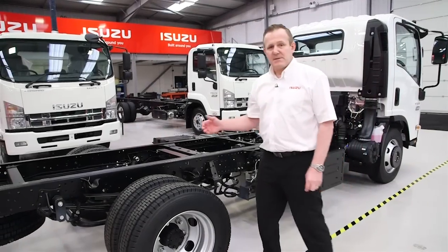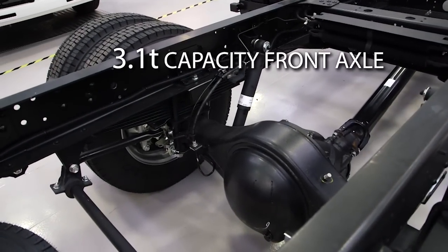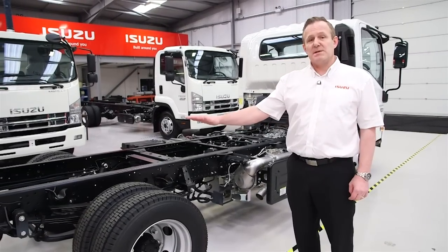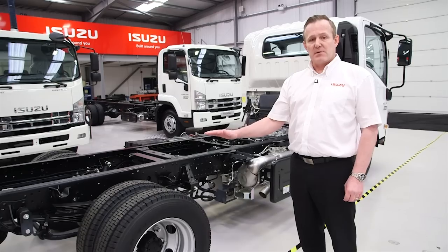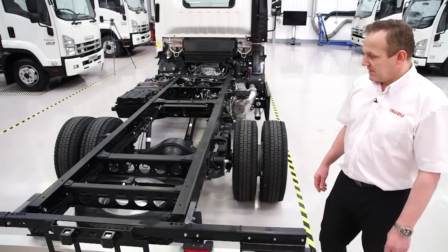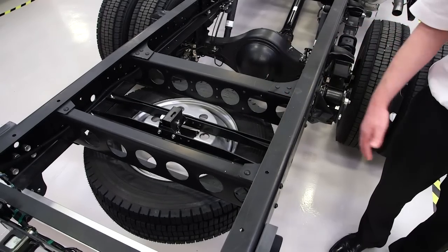The N75 has a 6 tonne rear axle as well as a 3.1 tonne front axle. This gives a lateral tolerance across the vehicle of 21%, which helps to reduce the risk of any kind of overloading due to diminishing loads. The Isuzu N75 vehicle range also comes with a spare wheel and carrier as standard.